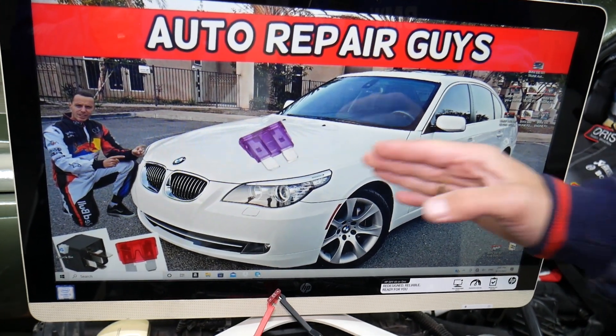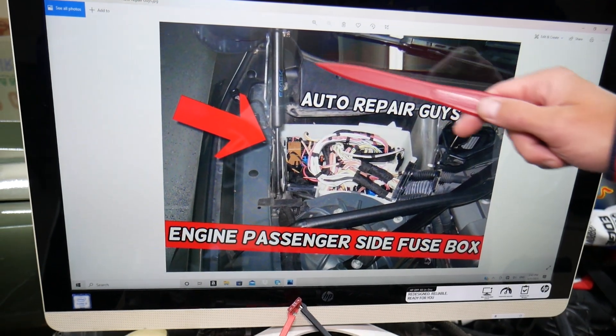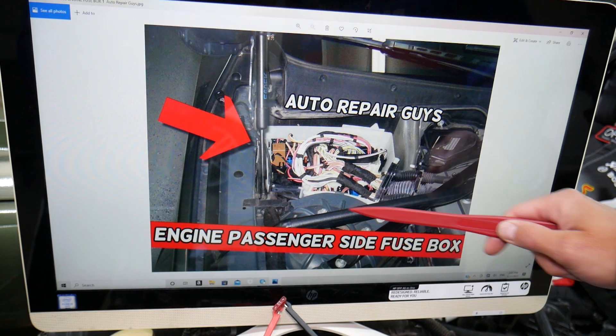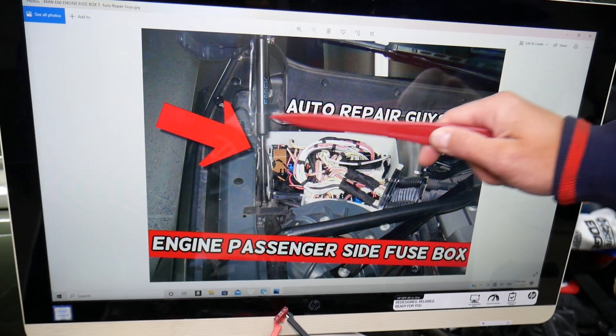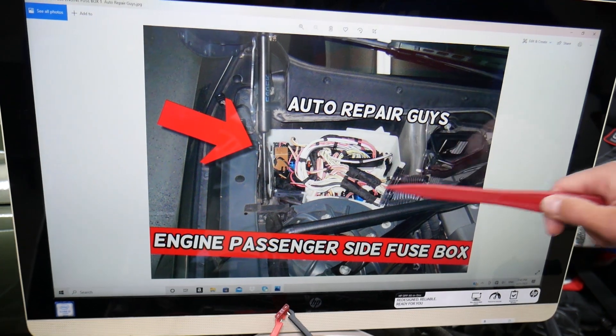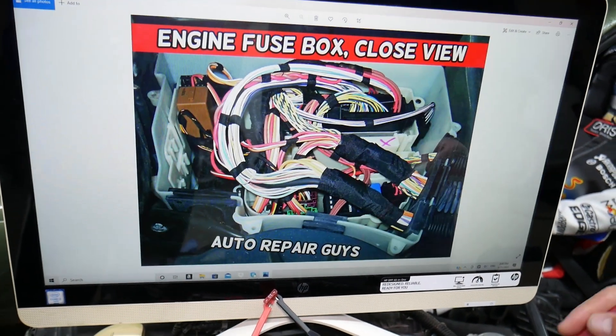We'll be working in one of them. Open the hood on your BMW. Once you open the hood, on the passenger side you'll see your windshield and the shock tower. This is the strut for the hood right here. You have one trim cover — remove it and you'll get to a white fuse box. Open the cover and you will see the fuse box layout.